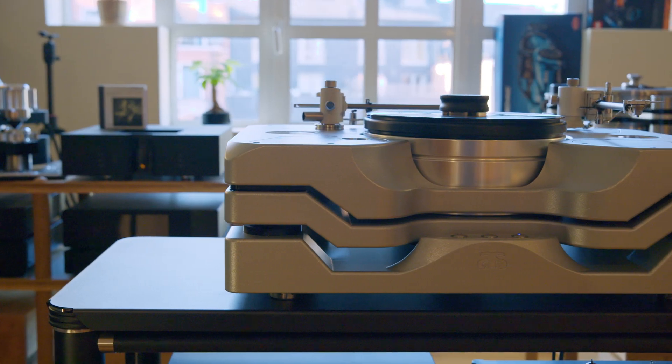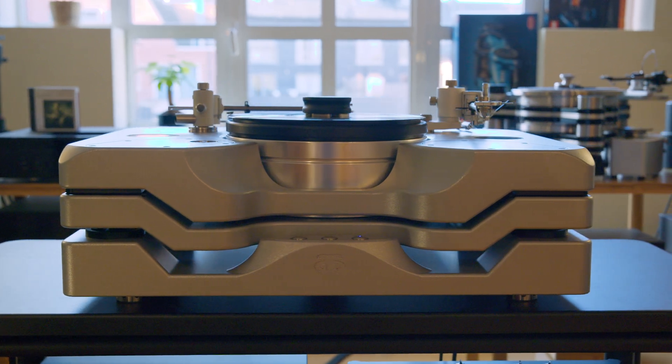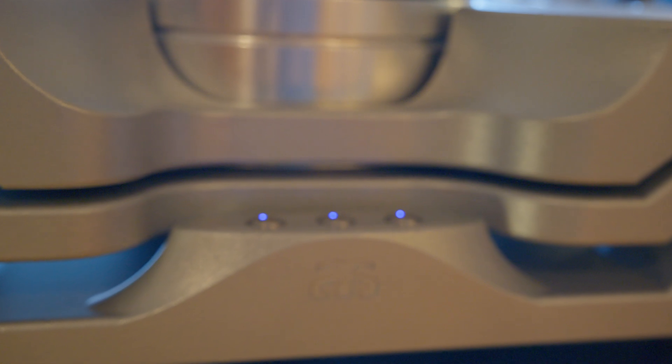Allow me to introduce to you the Astella turntable — talk about its concept, the background, why it was made the way it is, and about its merits and, last but not least, all the hidden features that you just can't see by looking at it but which contribute a lot to its sonic impact.